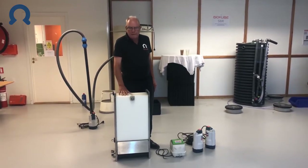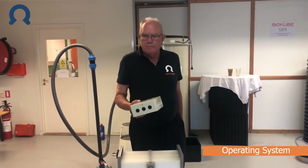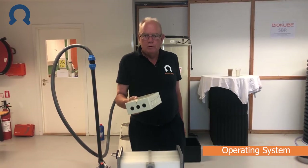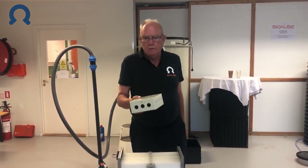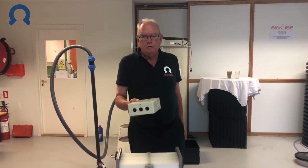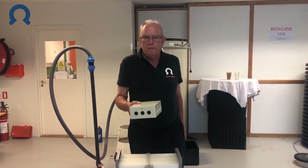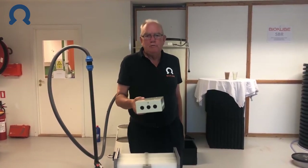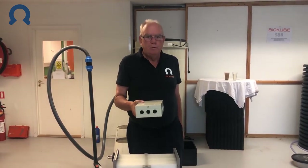Adding the bleach is all the running maintenance needed to operate the system. All functions in the system are run automatically by the built-in control box. That means we automatically pump water in from the source, and we automatically return particles out of the system that have been removed.